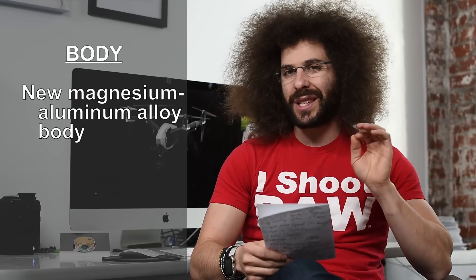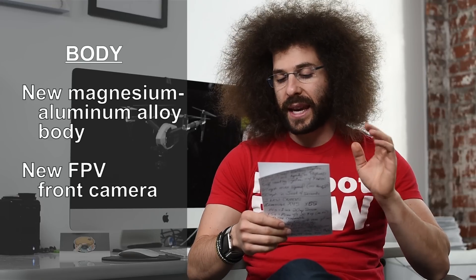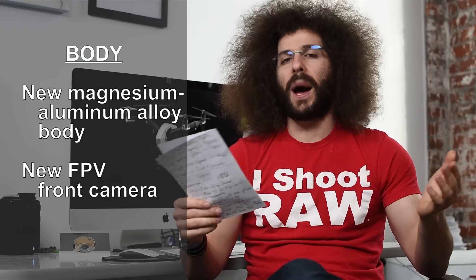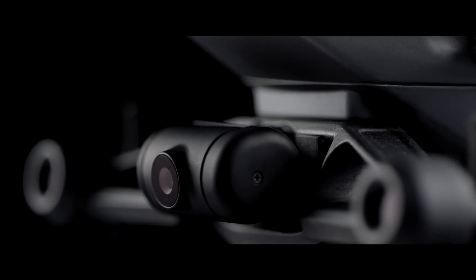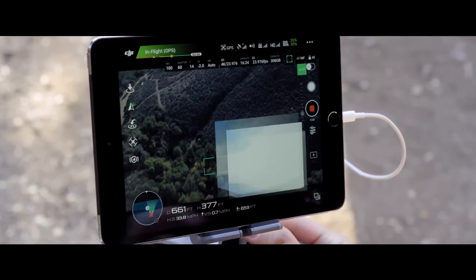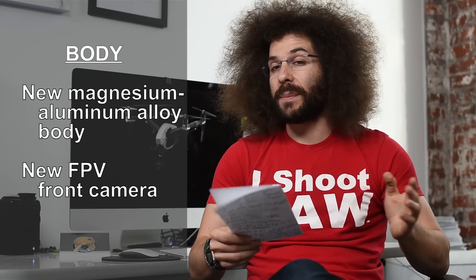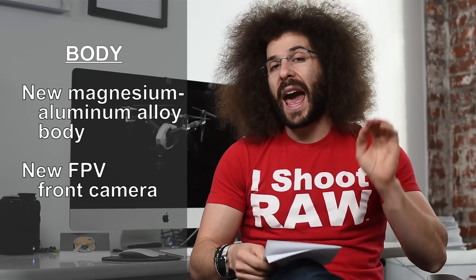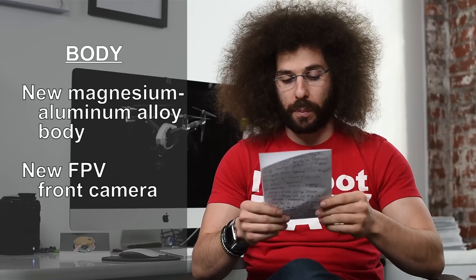One of the major additions to this drone is a new FPV camera, which we're basically calling the pilot view. It's a camera in the very front of the drone that allows the pilot to worry about flying while somebody else can go ahead and control the camera using the payload. Higher end drones, which tend to be $20,000 or more, have a feature like this, so it's nice to see it in one of these Inspire drones.